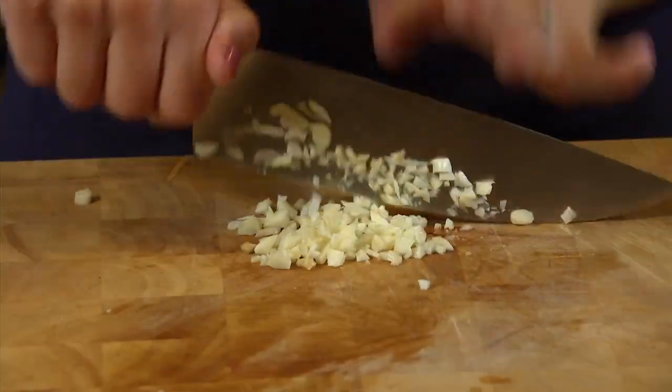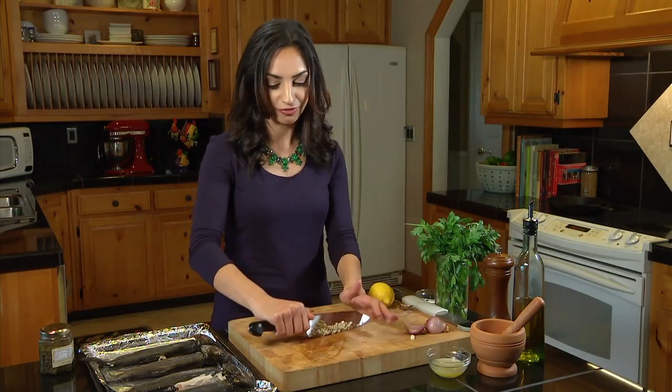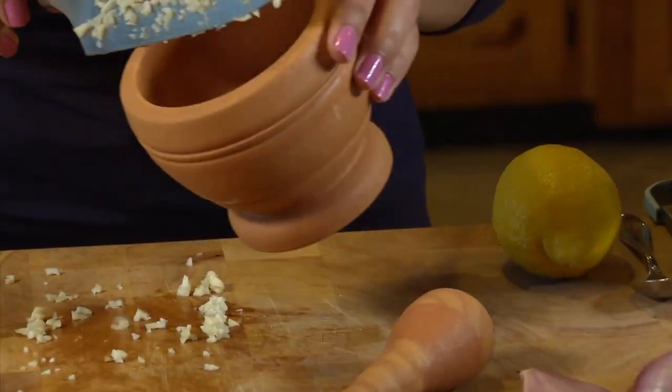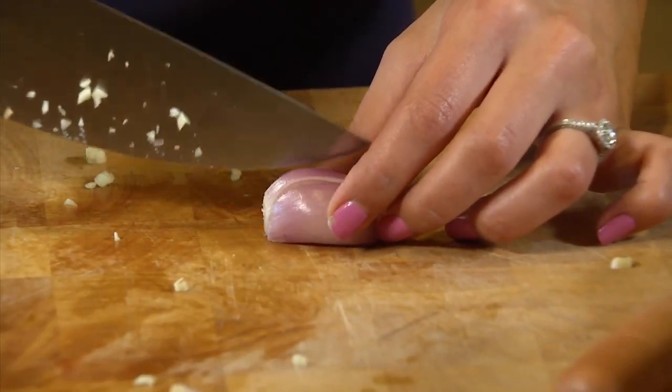Trout is actually part of the salmon family, so you'll notice it has a lot of similar flavors, but it's much more delicate. It's nutty, with a mildly sweet flavor, so it doesn't need a lot of dressing up. The filling we're making today is an herby, garlicky filling that really accents the trout's natural flavor. Once our garlic is minced, we'll put it in our mortar and pestle. I also have some red pepper flakes in there, and now let's mince some of our shallot.